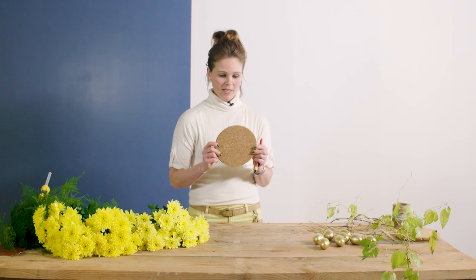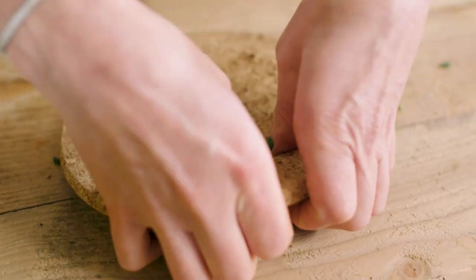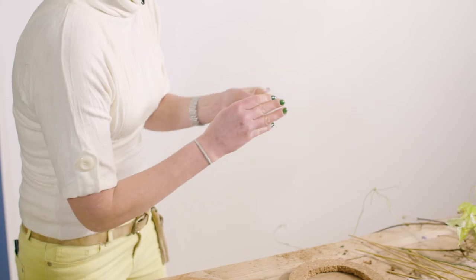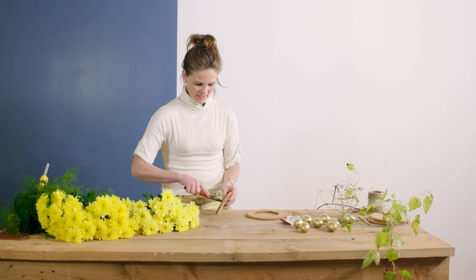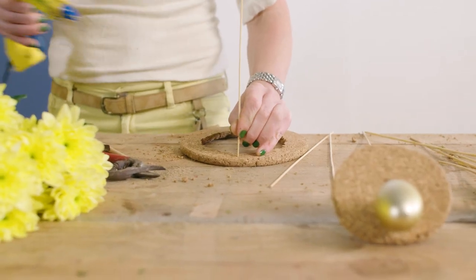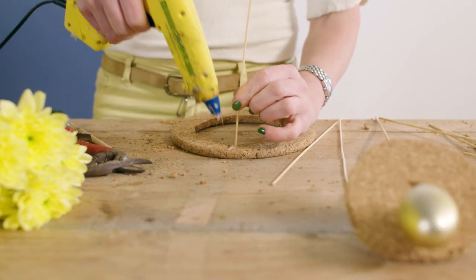I'm going to make a frame out of a piece of cork. Since cork is very soft you can quite easily cut it. I'm going to make these edges softer with some sandpaper. In the middle circle I make a small little hole so I can put the first egg through it. I'm going to put a little stick in the cork — the cork is soft so you can easily pinch it in.